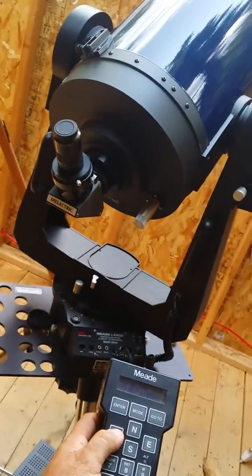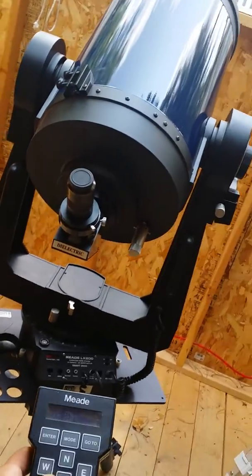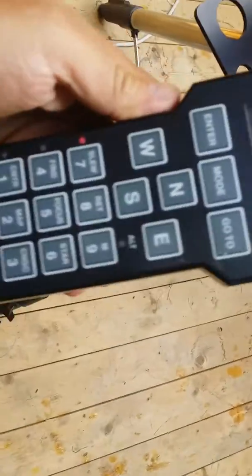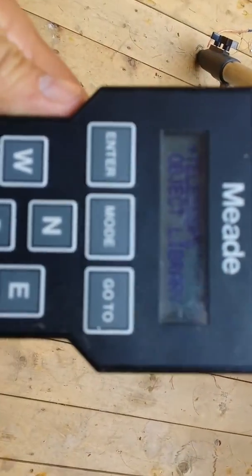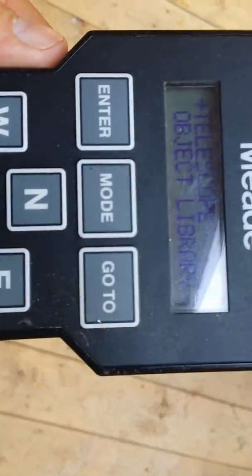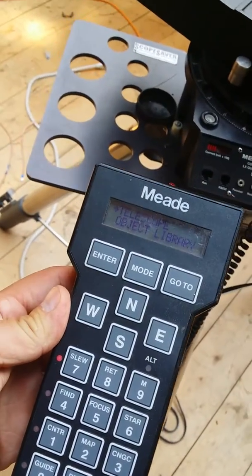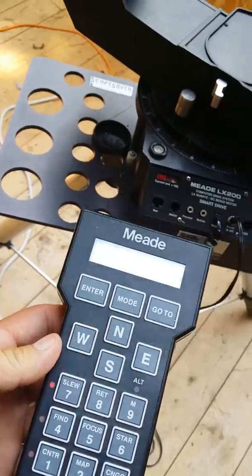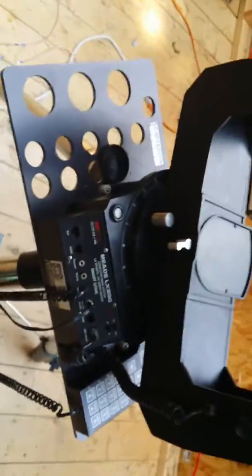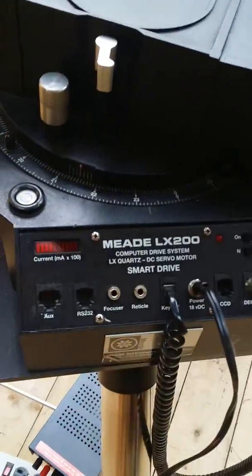Move the scope up and down — see if you can see here, there's a lot of light. So it powers on and moves in all of the axes. Let me see what else I can show you here — all the mechanisms.